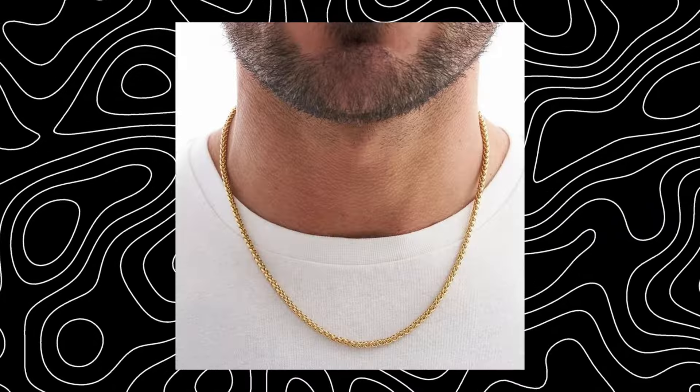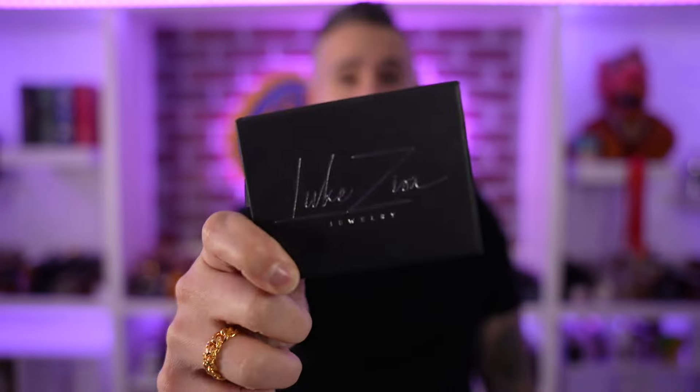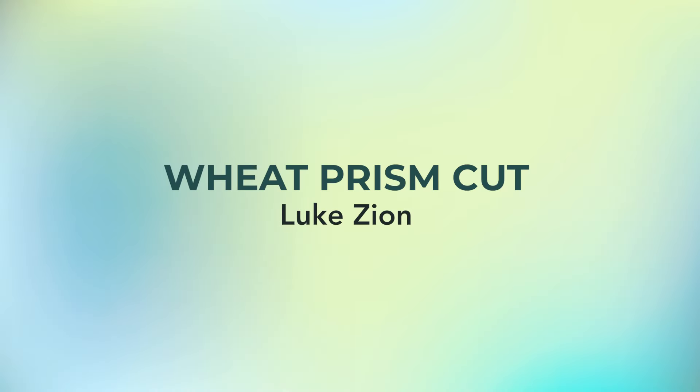We've seen a prism cut franco. Now a prism cut wheat in 925 silver by the homie Luke Zion. The wheat chain doesn't really have any kind of popularity, but will this bring some sort of notoriety in the silver space as well as to the design of a prism wheat? I have it here. I haven't seen it yet, but there's only one way to really determine if it's gonna get some sort of popularity — taking that first look. Let's roll my music so we can check out Luke Zion's wheat prism cut chain.